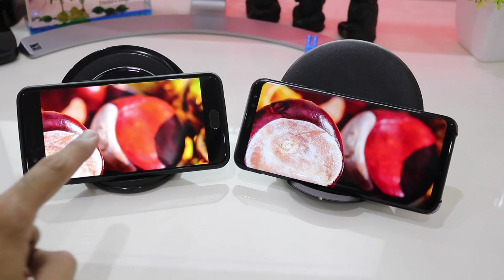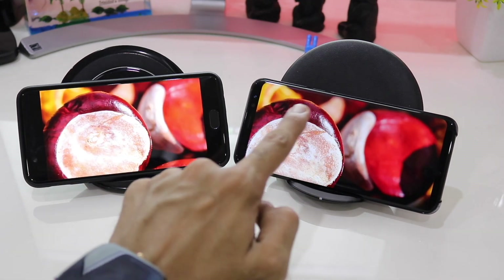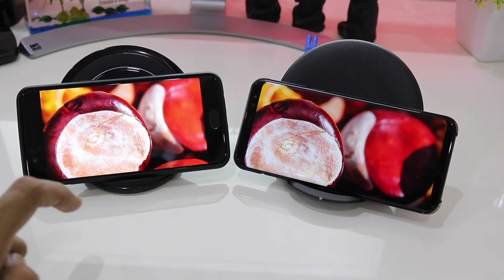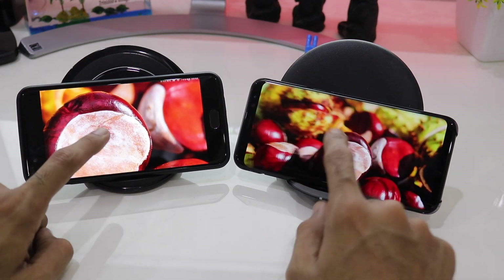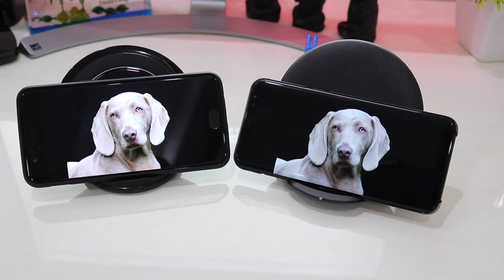If you compare the edge of the fruit, again the S8 Plus has much deeper colors. Coming to this next photograph, the blacks are much more strong on the Galaxy S8 Plus.